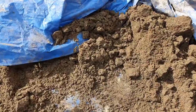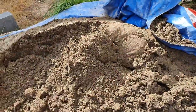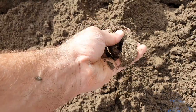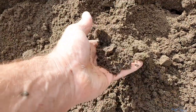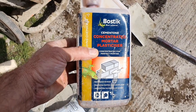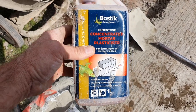Just want to show you the sand this morning - we've covered it up with a sheet and as you can see the sand is very moist. If you hold it, it sort of binds together, so you need very little water in your mix. We're using this Bostik concentrated mortar plasticizer - just a small squeeze and it goes to the top, just using a small amount.